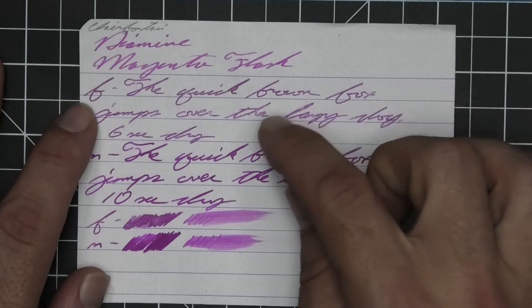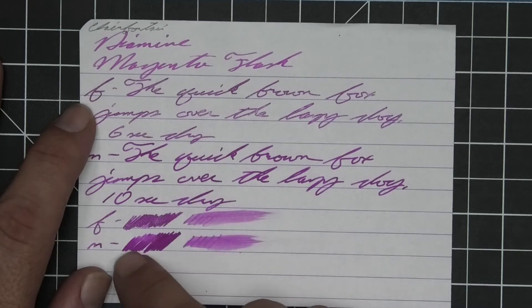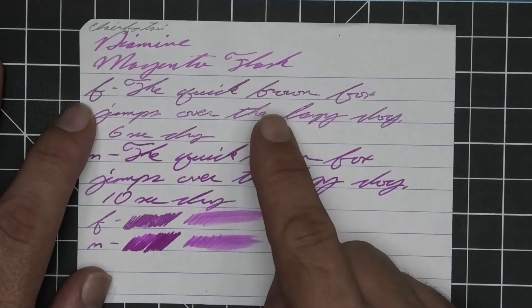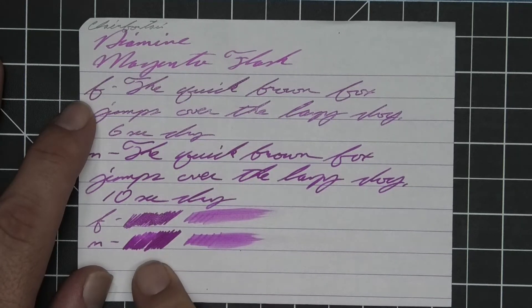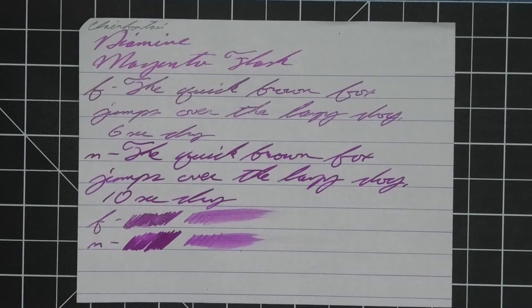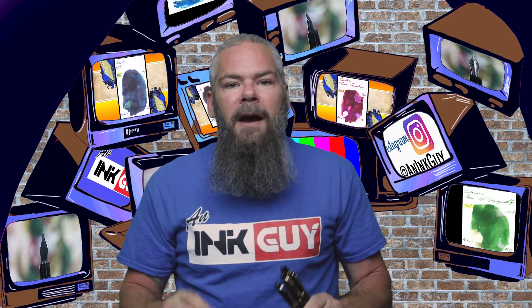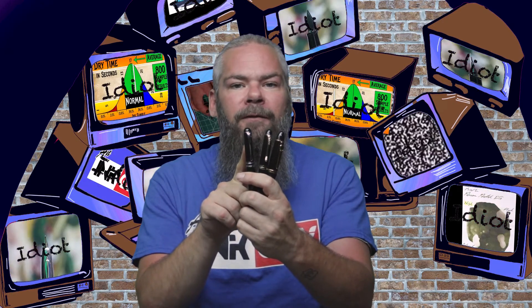The extra fine is darker than the stub, while the medium is a lot darker than the extra fine. The extra fine took six seconds to dry and the medium took ten seconds to dry. Scrubby for both shows no color variation — the color variation I see on camera is where there's more shimmer versus less. The smear test says you could recover if you smeared while writing. All writing samples are done with a Jinhao 159 with a 1.1 stub, a Jinhao X450 with a medium, and a Jinhao X750 with an extra fine.